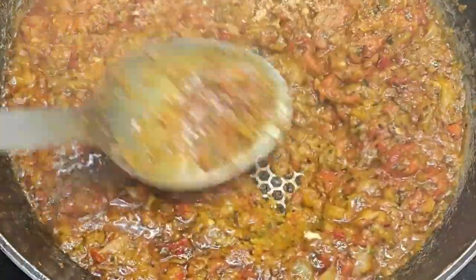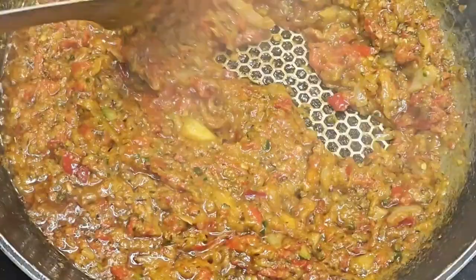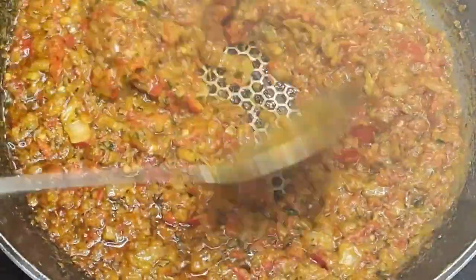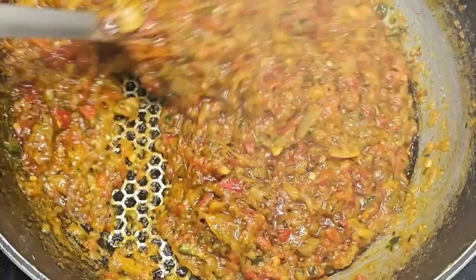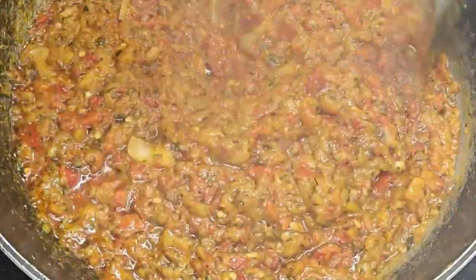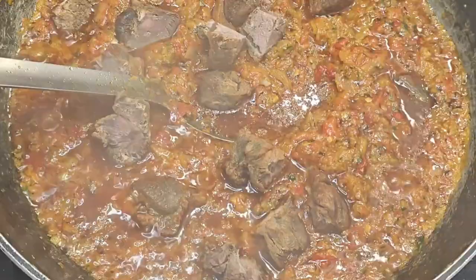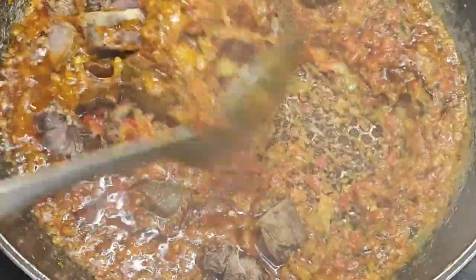While we're waiting for this to fry, please like, share, and comment on this video — I would really appreciate it. The reason I'm using the dried version of ginger and garlic rather than the wet version is because I want the sauce to be properly fried.